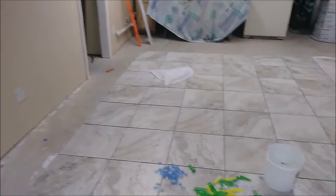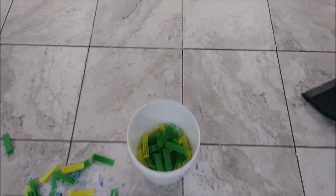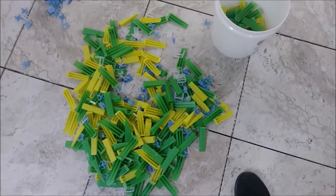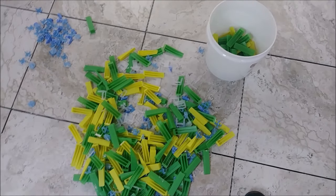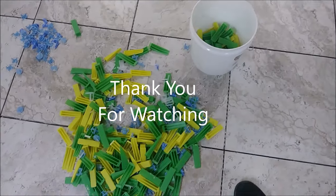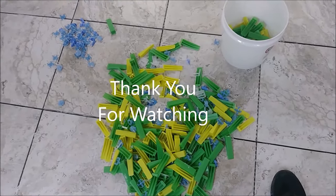So I just removed all the tile leveling here. As you can see, I mixed them together — I put the green of the YUFE and the yellow of the tile leveling system from Amazon together, because they work with the same clips.